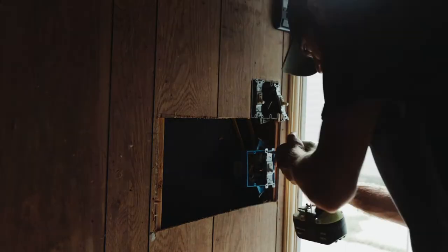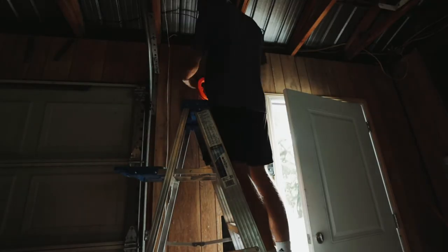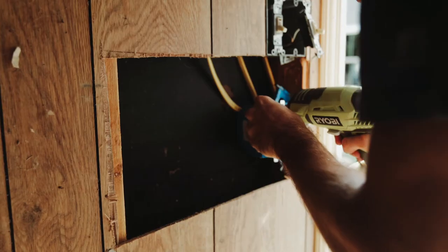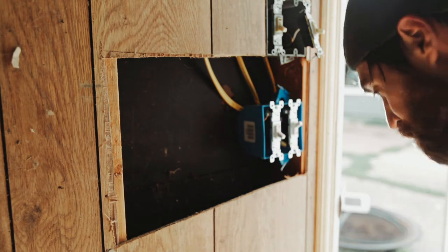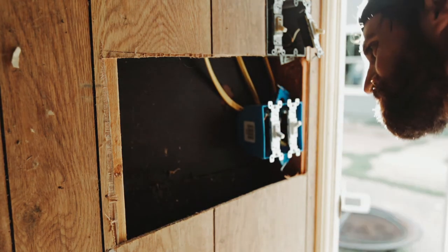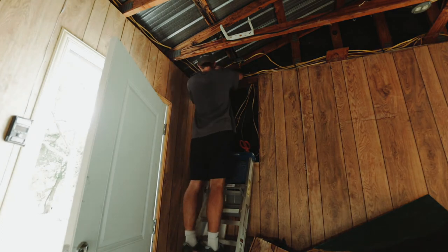Alright, back to the video. I figured out the problem and I have a solution already, so let's get it. The solution was to add another Romex cable from the electrical box to the light switch. I also added another light switch for the light on the front of the garage, so I added two more Romex cables to be able to do that. It's officially put together.